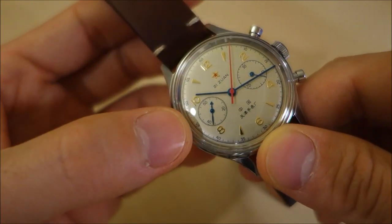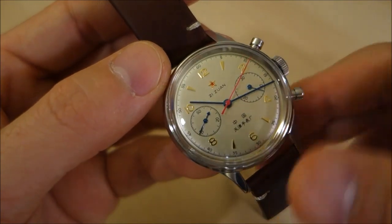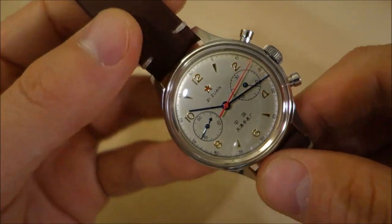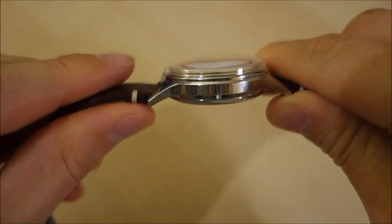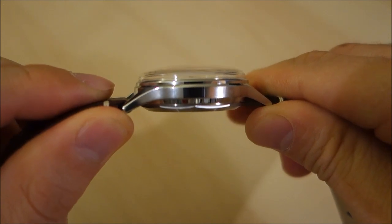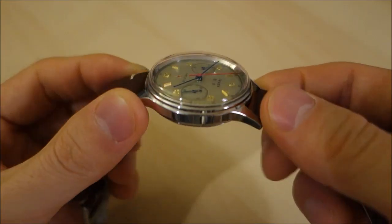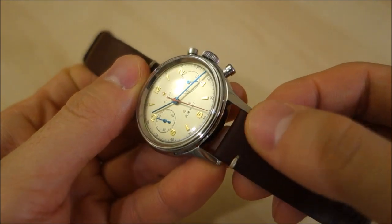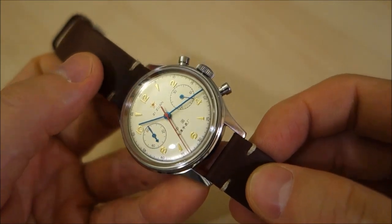It has running seconds at the 9 o'clock position and a 30-minute totalizer at the 3 o'clock position. The case is 38 millimeters across and is a relatively thick piece at 14 millimeters. It has fairly appropriate 18-millimeter lugs to suit this particular case size.